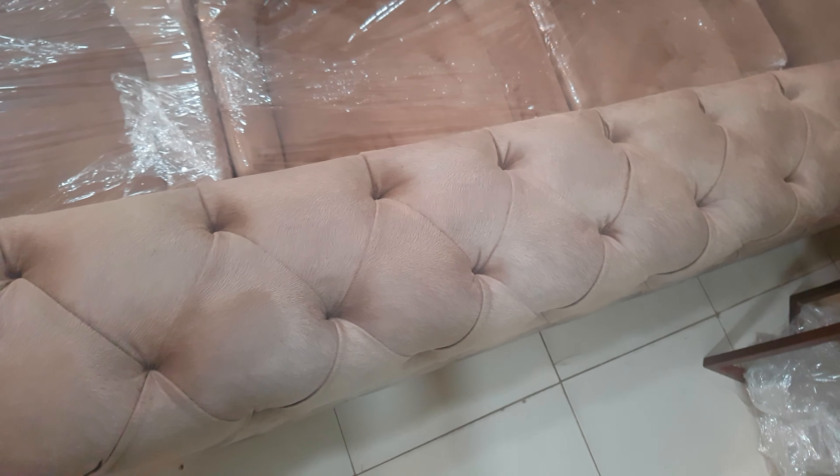Guys, this is iWood and you are watching the iWood channel. As you know, we customize on order. If you want to make anything, contact us at mobile number 0333-9834-7, or visit our website at www.iWood.pk. Thanks for watching, have a nice day.